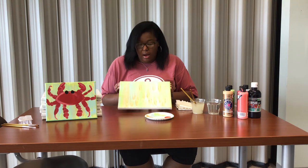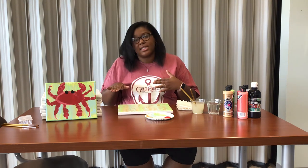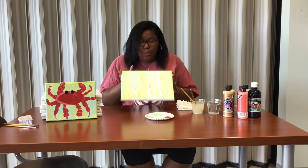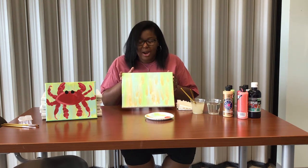Once you have your background completely done, if you have the time you can sit it to the side and let it dry. Personally, I like to pull out my blow dryer and hit it on low warm or high warm — but never high on high, because this is fabric and it can warp. So we're just going to blow dry it real quick and we'll be right back.